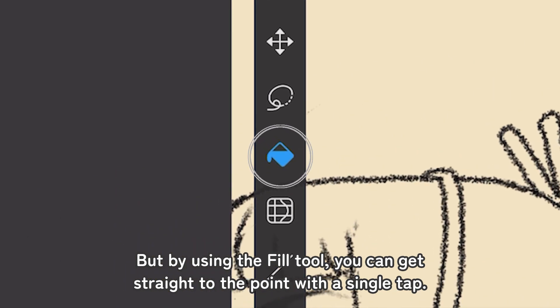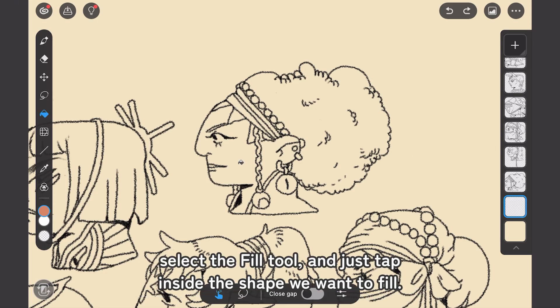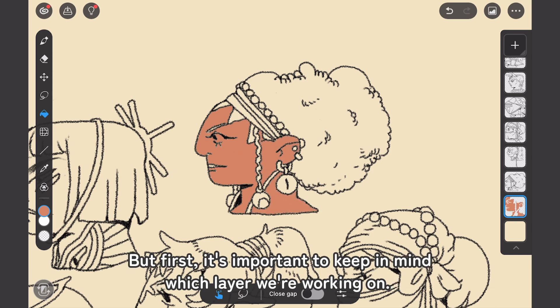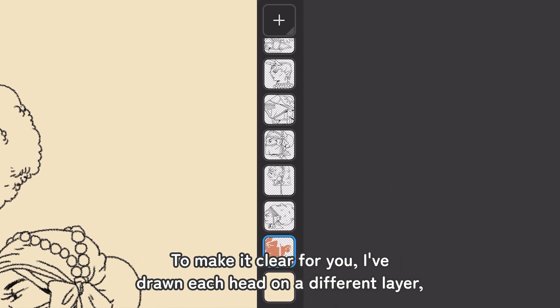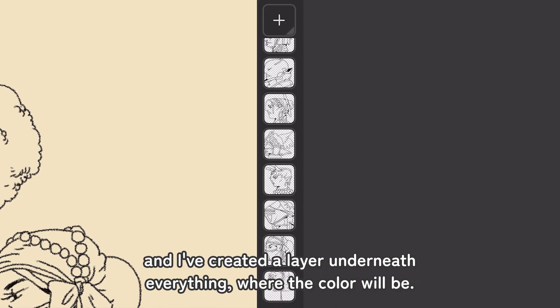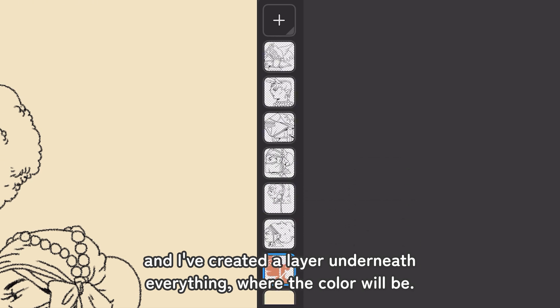you can get straight to the point with a single tap. We go to the tool panel on the left, select the Fill tool, and just tap inside the shape we want to fill. But first, it's important to keep in mind which layer we're working on. I've drawn each head on a different layer and created a layer underneath everything where the color will be.